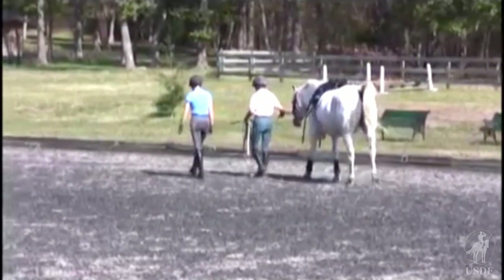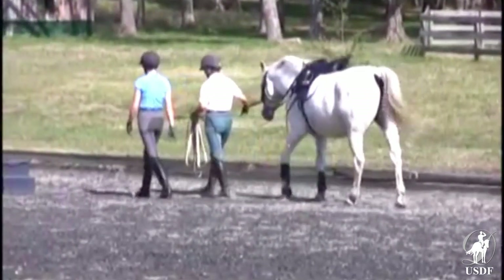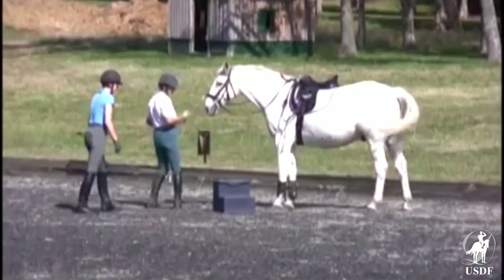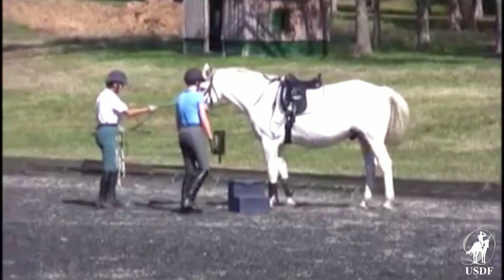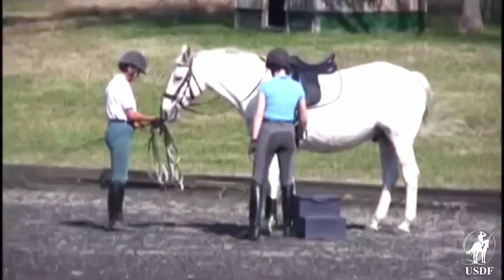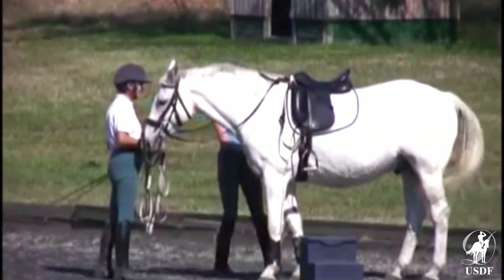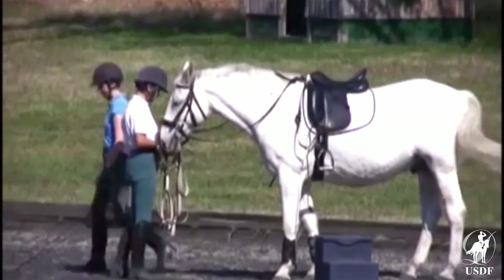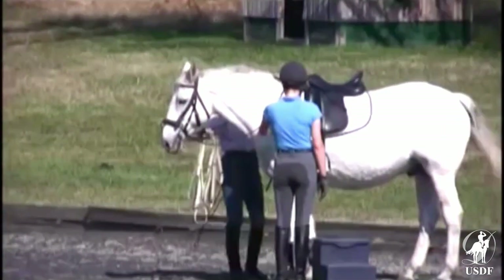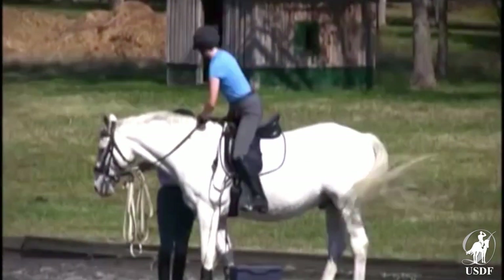The next three scenes are to show you exercises for the rider to improve her balance, her coordination, and her confidence on the horse. For mounting, the side reins are taken off and of course the stirrup strap as well. When she has mounted, the horse is led forward a few steps and the side reins are reattached.